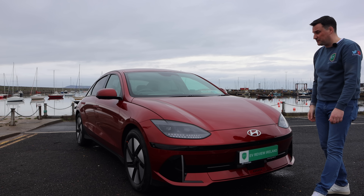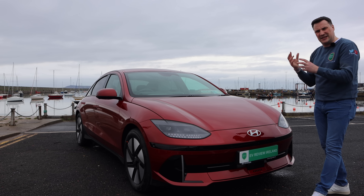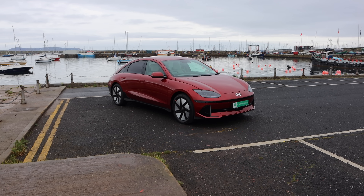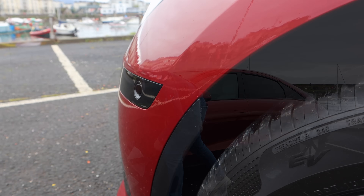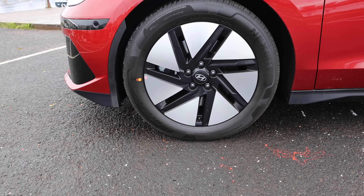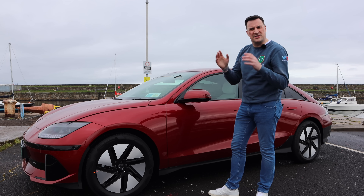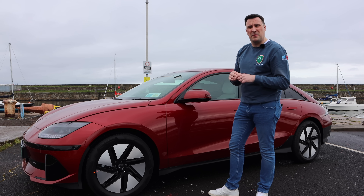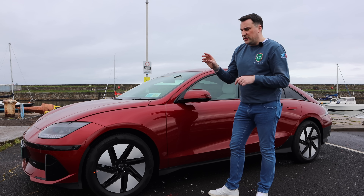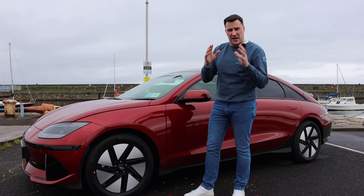Some people say this reminds them of the old Hyundai Coupe. I think stylistically the whole thing works well, but let me know in the comments. Along the side you can really see that wheel arch cladding. It comes in two different wheel sizes — 18s and 20s. The 18s are very much aero-focused; the 20s are only available on the Finesse, the top-level trim, and that's also where you get the all-wheel drive.